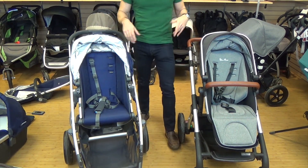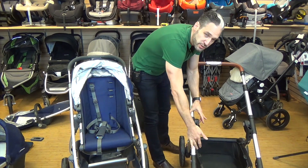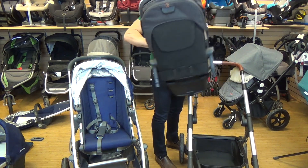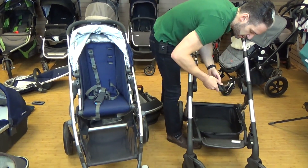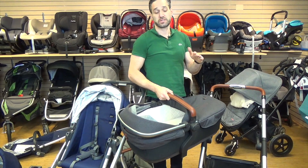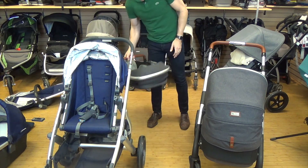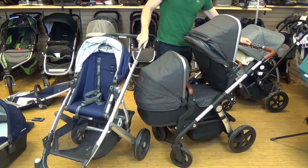Here's what makes the Wave innovative for double conversion. Remove the seat, push buttons, and the adapters move to a higher position — bringing the baby closer to you as a single, and making double conversion easy. The Wave comes with lower adapters included on both sides. Click them in and you can attach the lower bassinet and then the upper seat — turning it into a double stroller without buying any additional accessories.